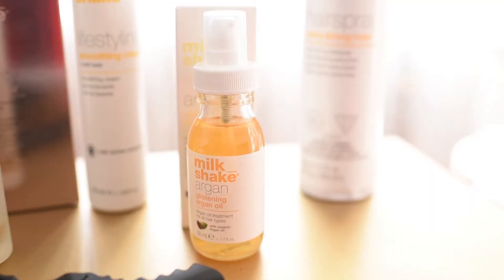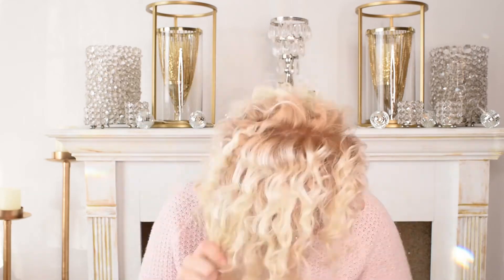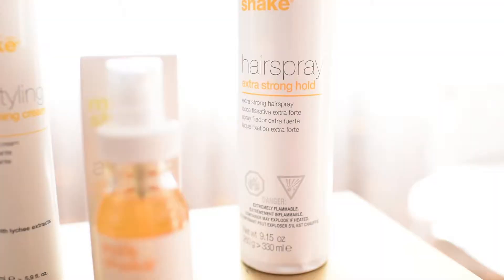The shape is looking a lot better. It's like an 80s perm almost! So I'm going to use the Milkshake Argan Glistening Oil — that's just going to help get rid of some of that frizz. Give it a couple of squirts. Then just to set it, you can use a little bit of hairspray. I wouldn't use a whole lot because if you want some movement to it, you don't want it to be stiff — just a light spray should be good.